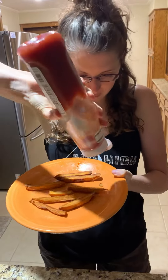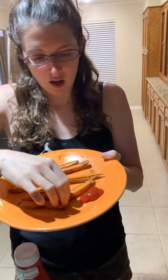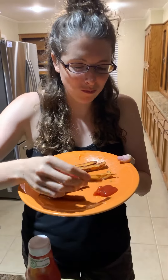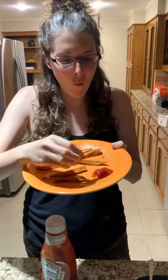All right y'all, our fries are ready. Gotta get ketchup on there because I am a sweet potato and ketchup kind of girl. Let's test them out — they look so good. This is what I'm talking about: homemade sweet potato fries. Louisiana all day.